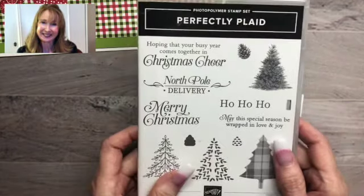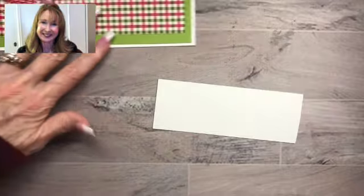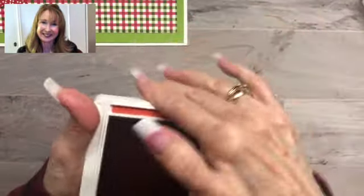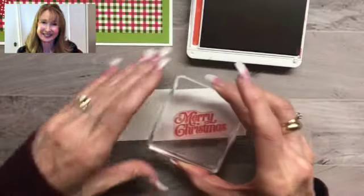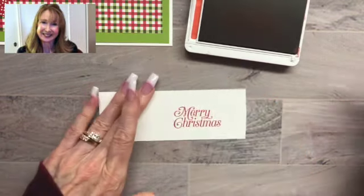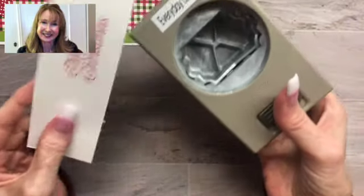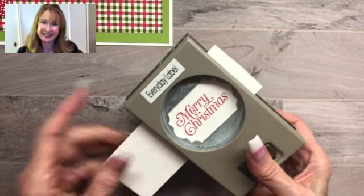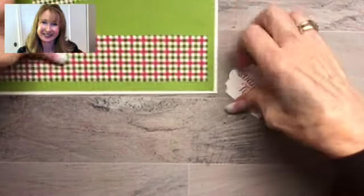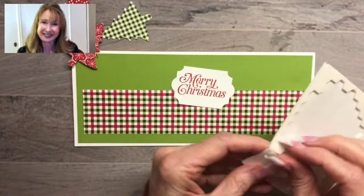And then I'm going to create my sentiment, which is from the Perfectly Plaid stamp set — the one that coordinates with the Pine Tree Punch. I'm going to use the Merry Christmas stamp. I want to use something bold and sort of a large sentiment because our slimline card is a bit large. So I'm going to stamp that on a scrap of Whisper White cardstock and punch it out with the Everyday Label Punch. This is a nice punch — it gives a nice frame, and the sentiment fits in it just perfectly. Now we're going to put our sentiment on there with Stampin' Dimensionals to raise it up.